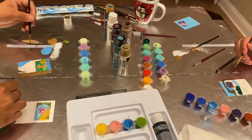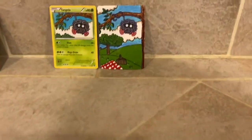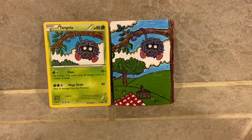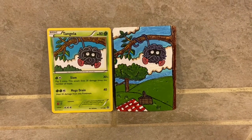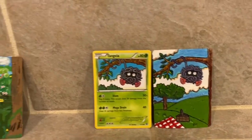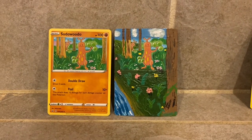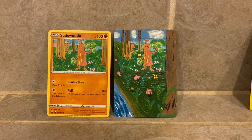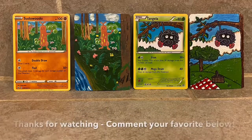Here we are at the big reveal for the three people that made it this far, including me watching my own video. The Tangela that Savannah painted — he's just in the middle of a field eating a picnic, doesn't give a damn that coronavirus is going on, just swinging in the tree enjoying life. And then there's the Sudowoodo that I messed up — the paint doesn't match, the trees and grass don't match.